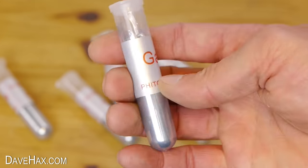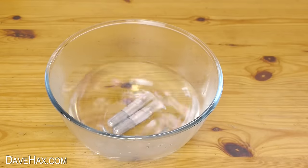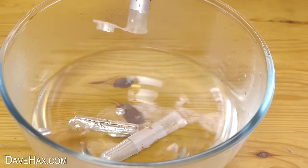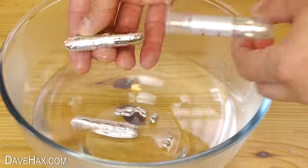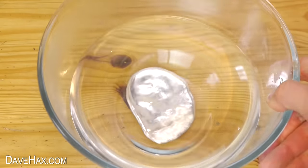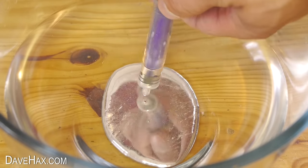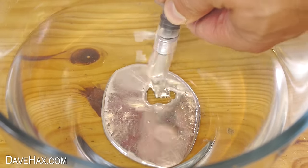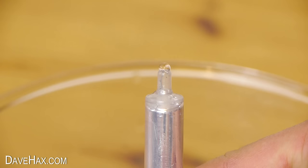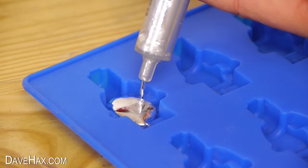It came in these plastic tubes, which I heated up in warm water, then tipped out into the bowl to make it nice and molten. Because it's heavier than the water it sinks to the bottom. I sucked it up in a syringe and removed any water, then filled up the moulds.